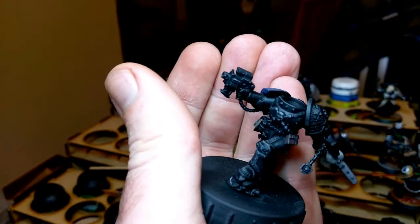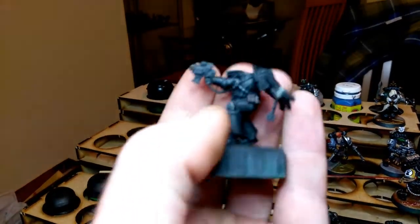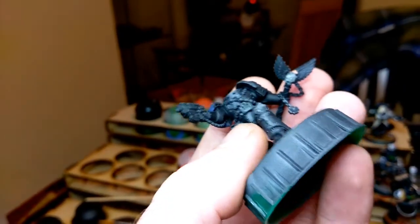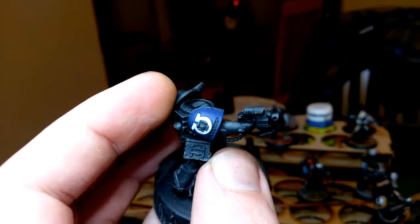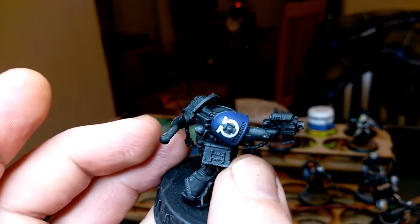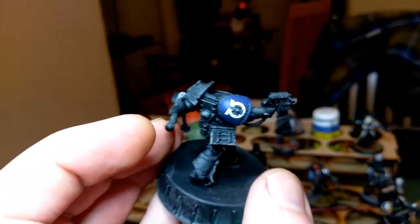I've got to do all the golds and silvers — all the metallics — still. I've gone in with a few colours so far: just the brown on the pouch, you'll see it under his armpit. The brown on the pouch is just a Dryad Bark. I've done some of the whites, like for the skull on his mace — the Crozius Arcanum. And then the shoulder pad, I've done the white on there, and the blue on the shoulder pad as well. Going to go in with the leather red on the strapping on his Crozius Arcanum, and his book as well.